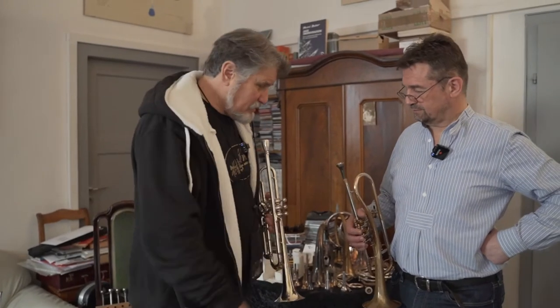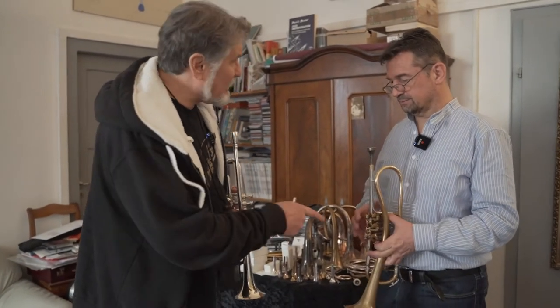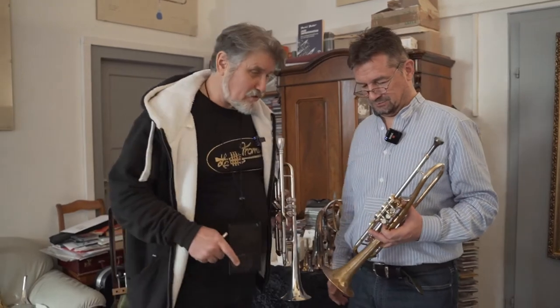Werner Altmüller is with me. He produces for the Bavarian Radio in Nuremberg and is a former student of mine from 1987 to 1994. He's come by because he's interested in some mouthpieces to fit together with his Chargill Thomas Gange model.